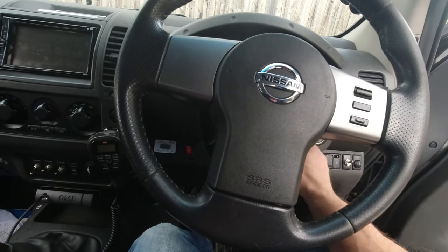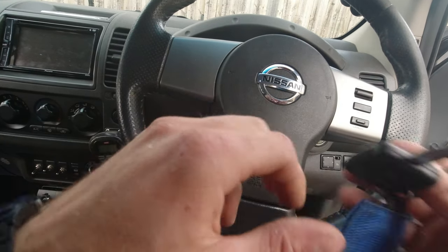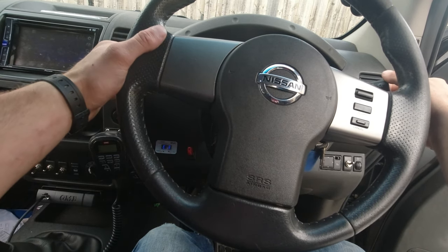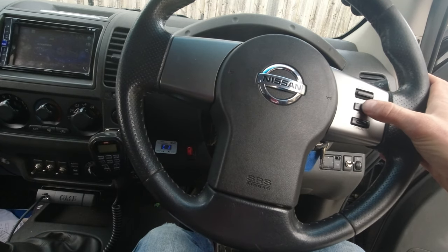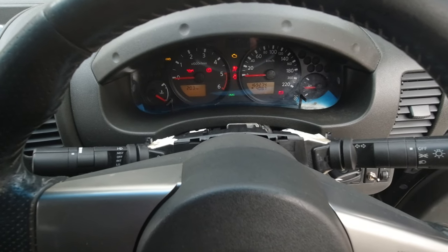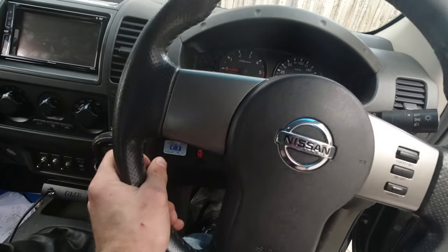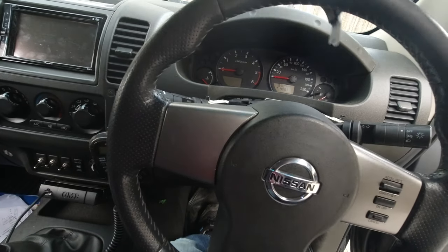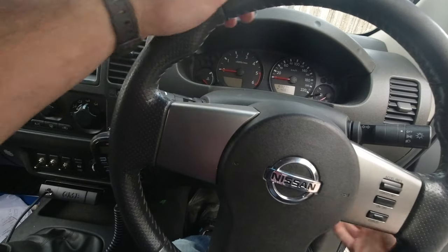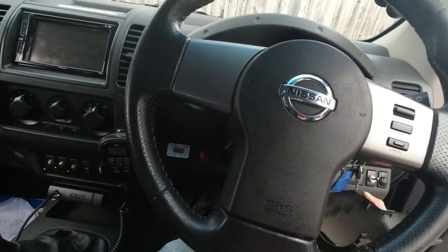Connect the wire for the horn and then push the airbag back in — it locks into place. Turn the key to the first ignition position: the indicators are working, windscreen wipers are working, and I can turn the cruise control on and off. Beautiful — it's all working! Now just put the plastic cover back around the steering wheel column and then I'll go for a test drive to confirm the cruise control works.